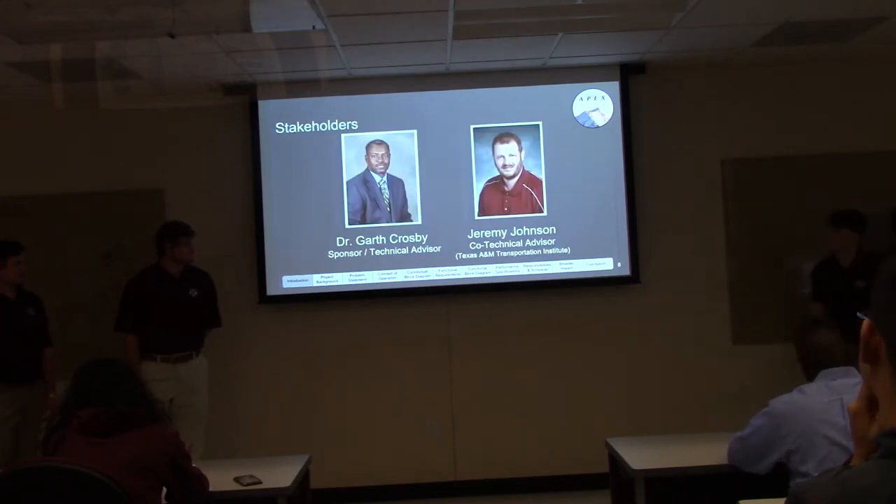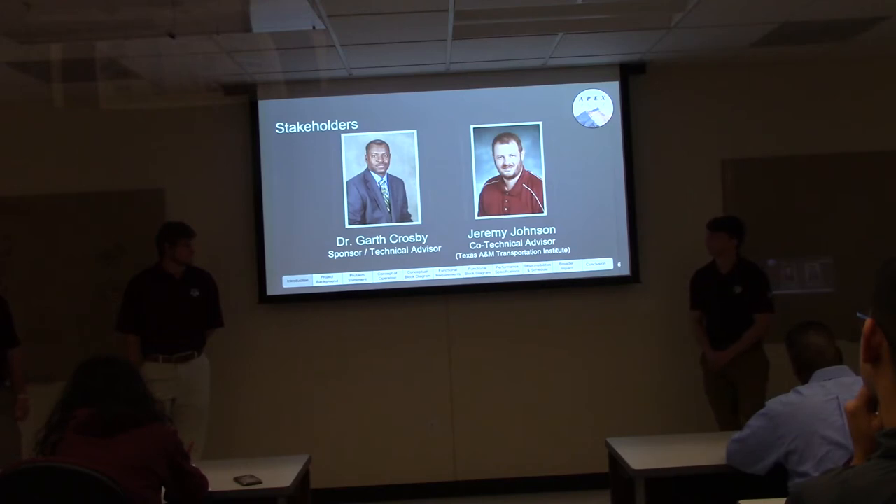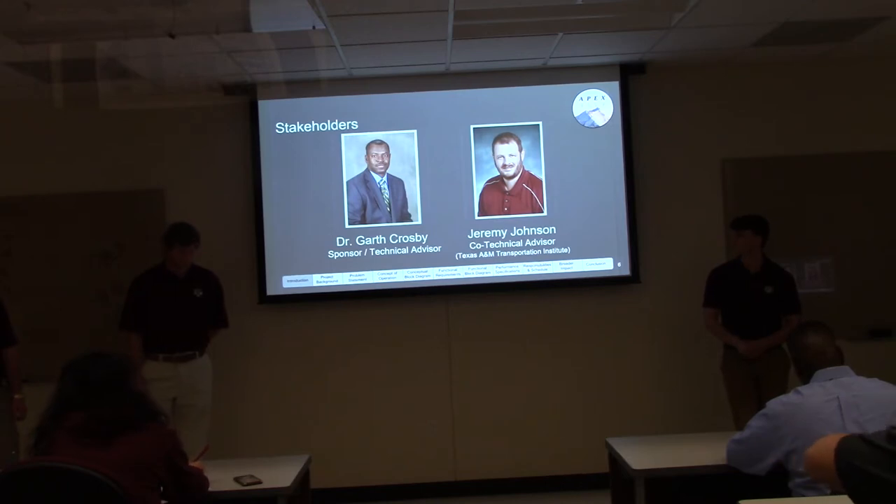Our stakeholders of this project are Dr. Arthur Crosby, our sponsor as well as our technical advisor, as well as Jeremy Johnson, our co-technical advisor from the Texas A&M Transportation Institute.